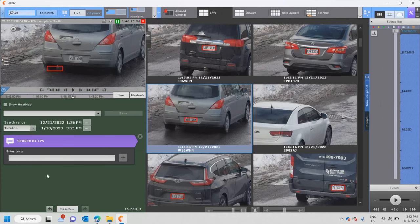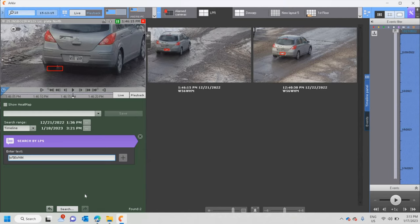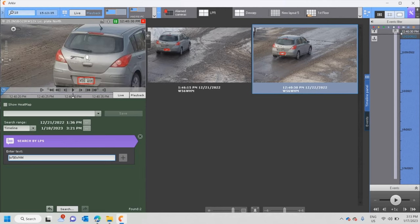There are a lot of results — a lot of pages — because it captures every license plate passing by. I can search for a specific plate, W56WHM. Removing the wildcard and doing another search, it's the same plate at 1:46 — somebody who works in the area — who passed by on the 21st and back in December, and again on the 22nd at 12:40. Same car, same plate. Great result.